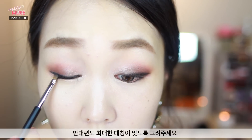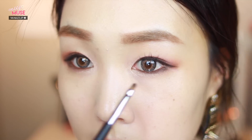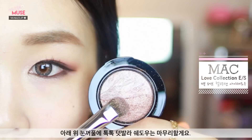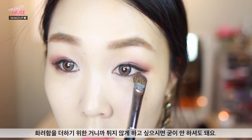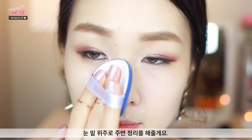Do the same thing to the other eye and make it look as symmetrical as possible. Finally, finish up the eyeshadows using a bronzy shimmery color and blend it on top and the bottom. If you want to keep it low-key you can skip this step because it will add a bit of a glamour factor. Now we've finished the eyeshadows — just clean up the area using a little bit of that foundation from before, focusing around the under eye area.